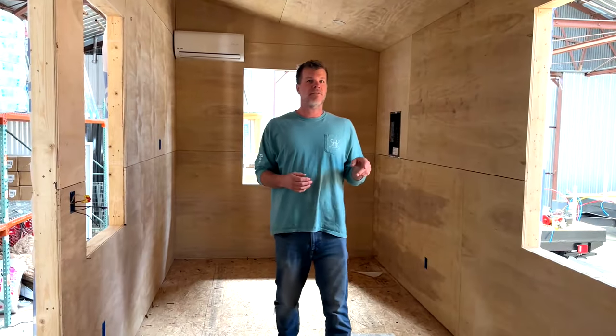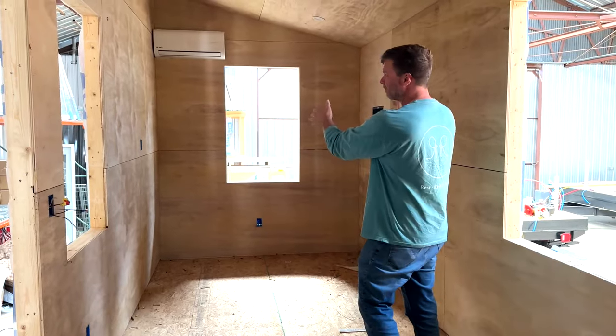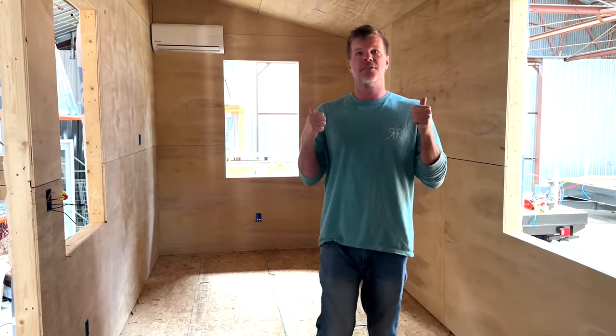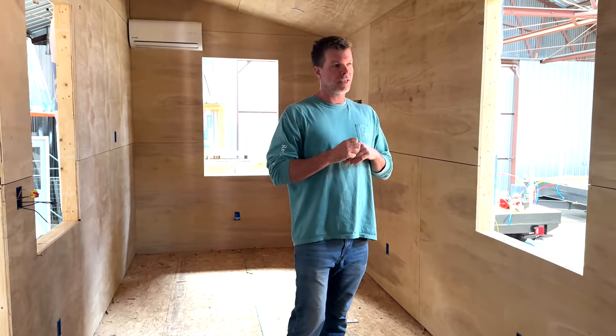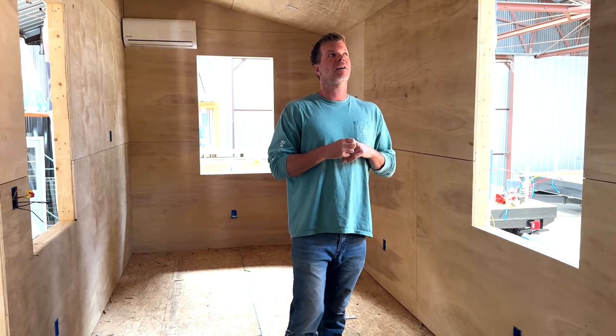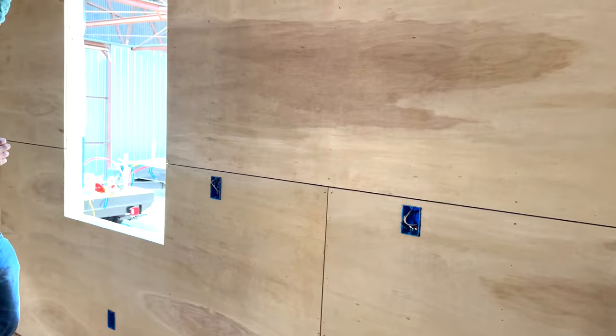So now we're inside of a 28-foot model tiny. It's just like the 24-footer, just four feet longer, so you have four more feet of living space down here and about two feet more kitchen. On the interior here, you can see this is cabinet-grade plywood that we put on the walls, and we also do the same treatment on the ceilings.